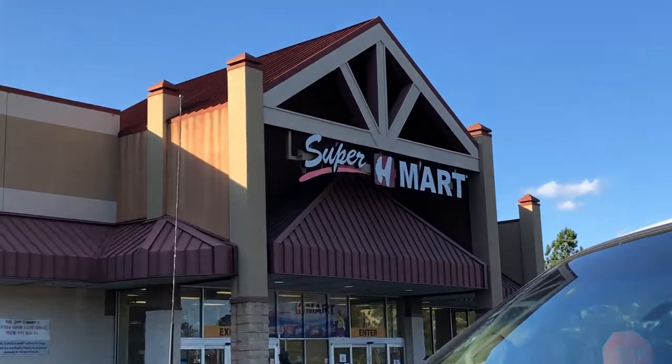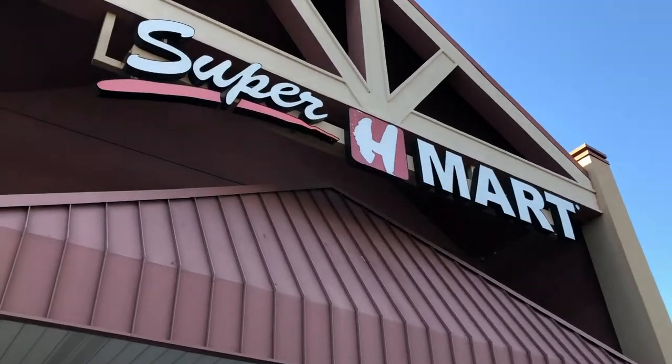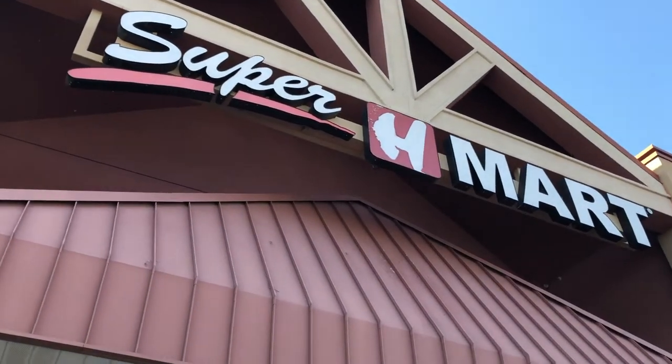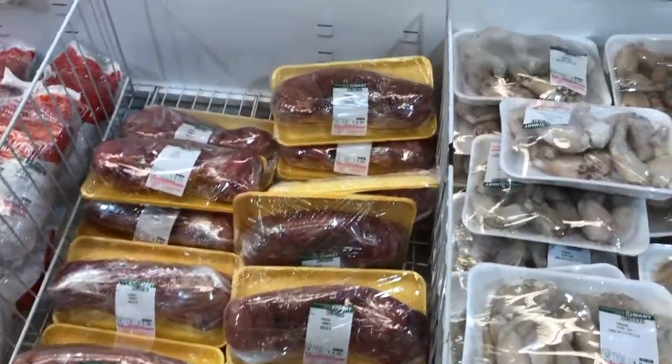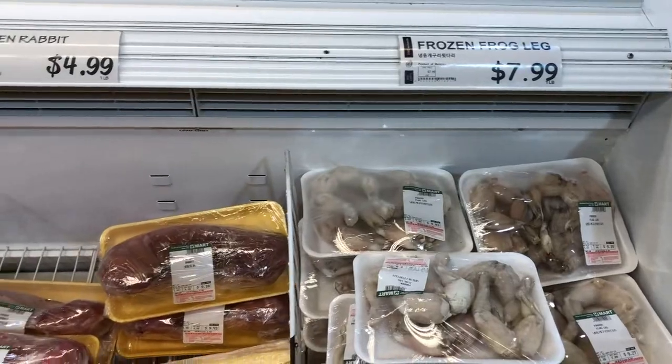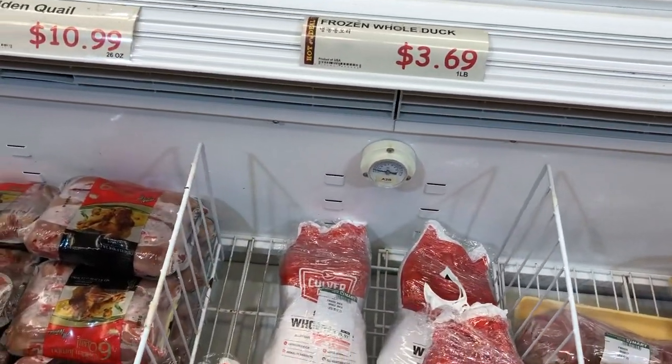If you're not able to raise or obtain your own duck meat, there are several grocery stores out there that do sell it along with other different kinds of meats. Let's take a look at this place. Wow, this place has everything — they have frog legs, frozen rabbit, whole duck.